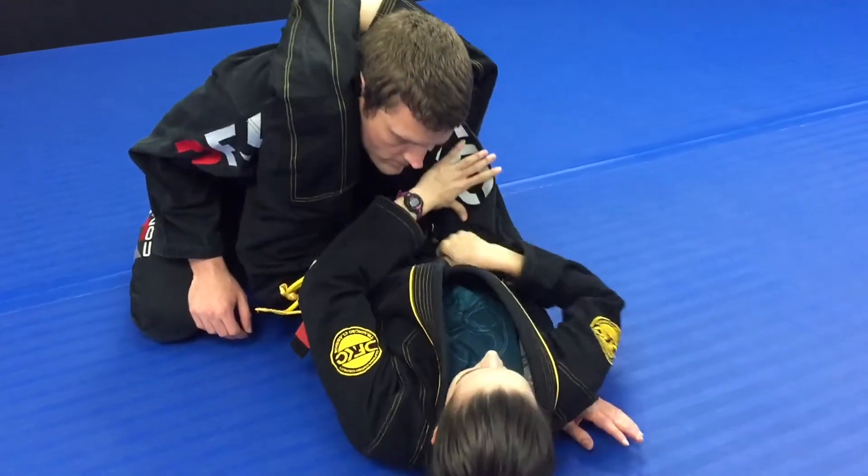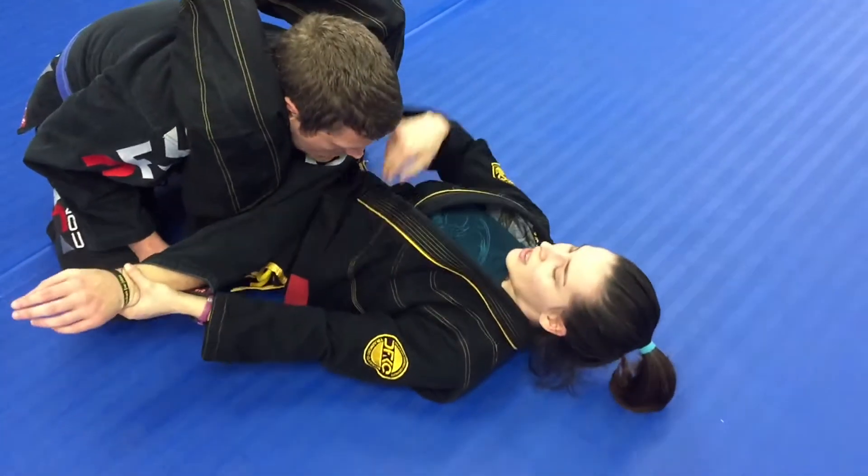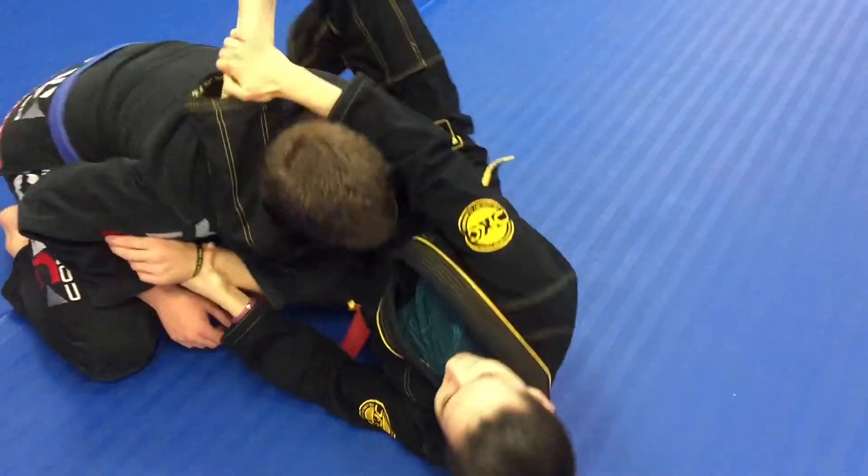Then just lock your legs. Now you're going to bring the arm across here. Control your leg and you have the triangle.